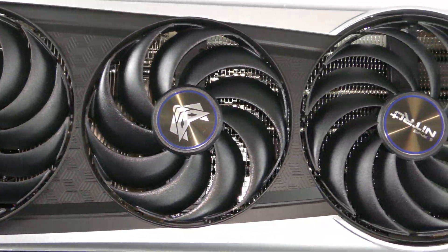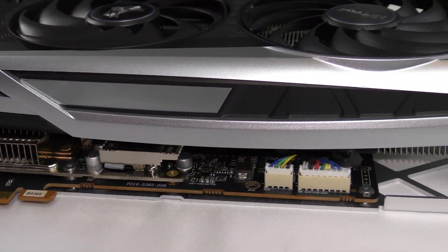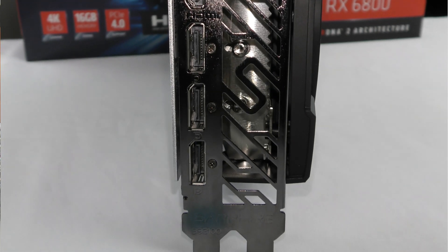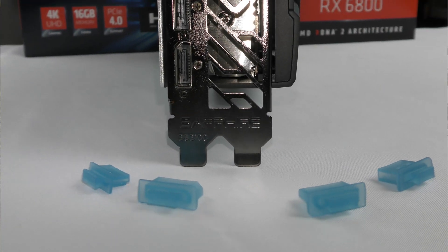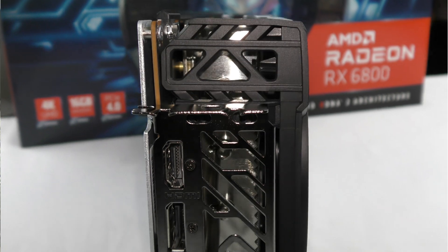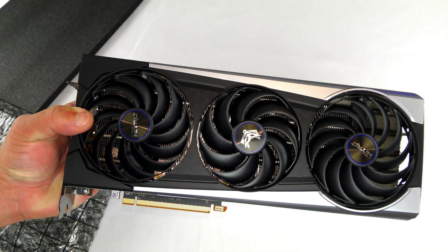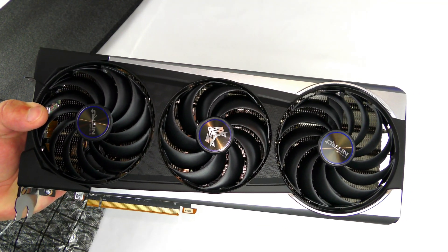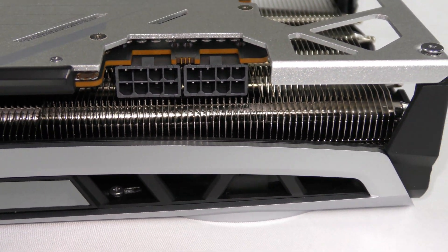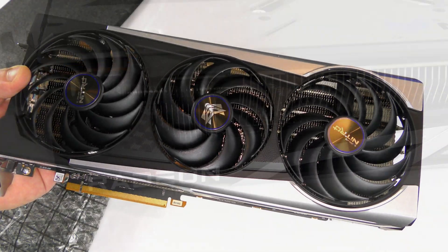This card has 3,840 streaming cores, 128 megs of Infinity Cache, and 60 ray tracers. As mentioned, it has 16 gigs of GDDR6 RAM with a 16 gigabit-per-second effective memory clock speed. There is one HDMI and three DisplayPorts for a maximum of four displays at once, and this card has dual UEFI BIOS support. The HDMI port is HDMI 2.1 with VRR, and the DisplayPorts are DisplayPort 1.4 with DSC.